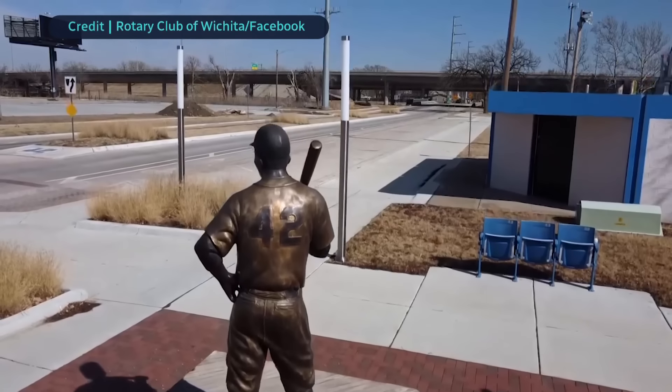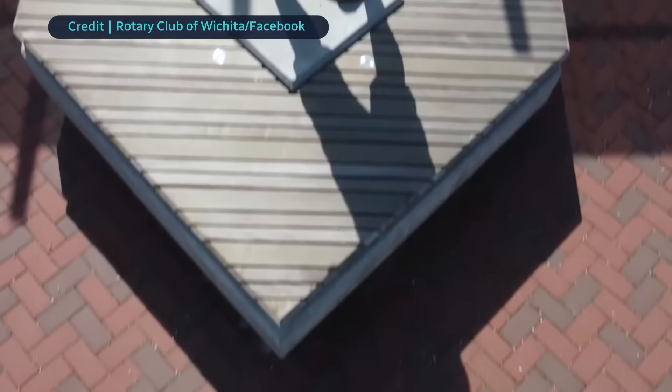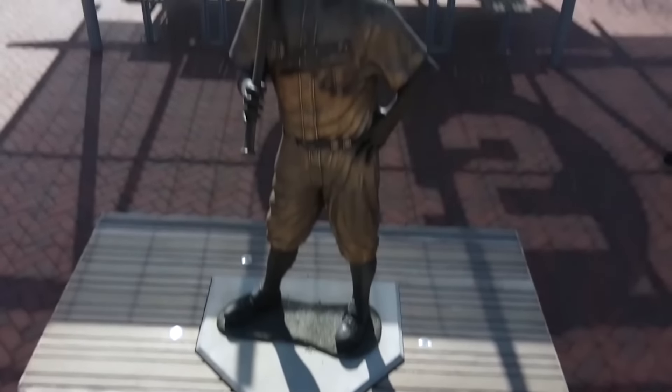But from this, two interesting revelations. Yes, this was a statue of a civil rights legend, but police don't think this was a hate-motivated crime. Instead, they believe this theft was motivated by the financial gain of scrapping common metal. So this was for bronze scrap.